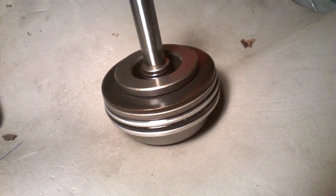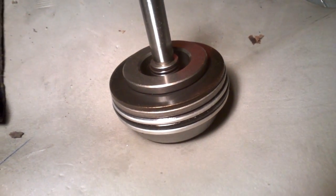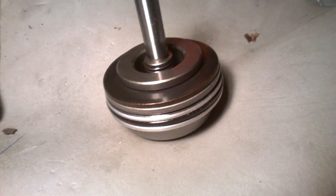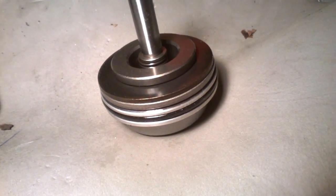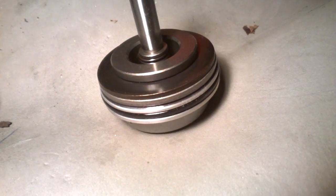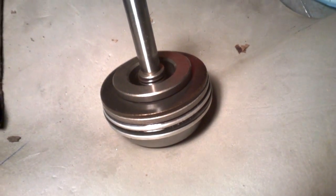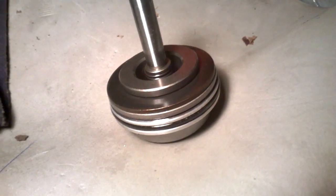The engine revs were normal — not like when it's slipping — but it just had a delay and then bam into third gear. Not too harsh, but kind of annoying. This roughness might explain that problem.